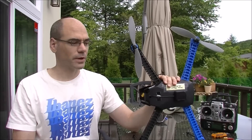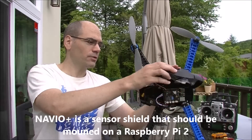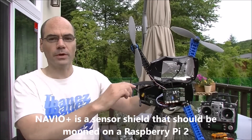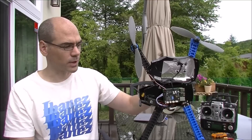In this video, I'm going to give a quick introduction to the NavIO Plus Board. The NavIO Plus Board is a sensor shield that can be mounted on top of a Raspberry Pi 2, like I've done here, and then mounted inside your vehicle, whatever it is. In my case, it's an older iris.